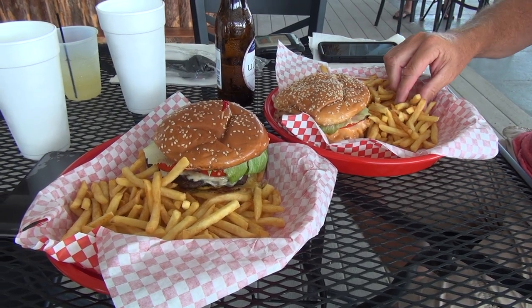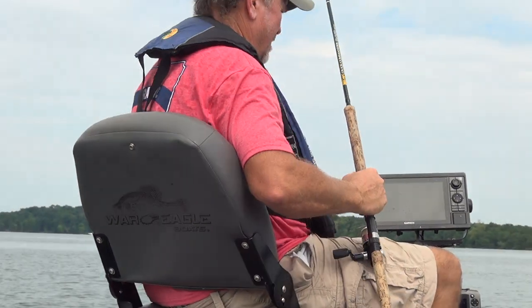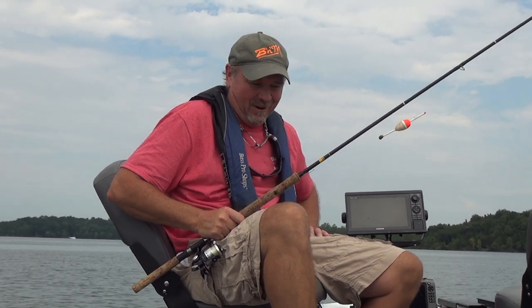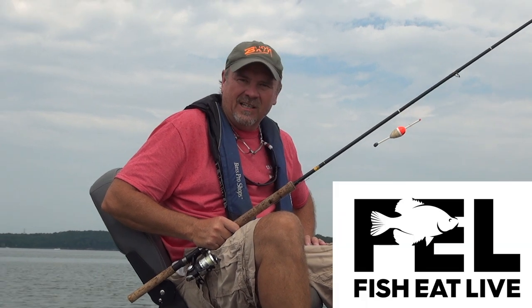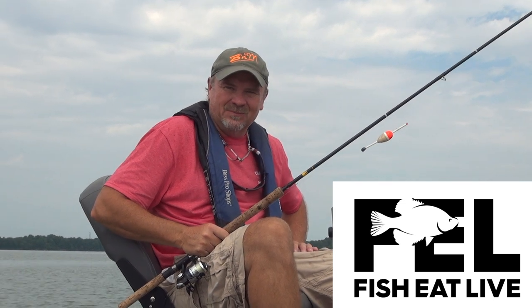Great day of fishing, wrapped up with a phenomenal burger at the local marina — Four Corners Marina and Restaurant, Percy Priest — and a celebratory beer. Cheers! Thank you so much, Kent Driscoll. Crappie Kirby and I have had a great day today out here on Percy Priest. We're wrapping up the show — probably close to 40 crappie. Today was all about the Fish, Eat, Live lifestyle. We whacked, we stacked — stay tuned for crappie tacos tonight at Driscoll's.